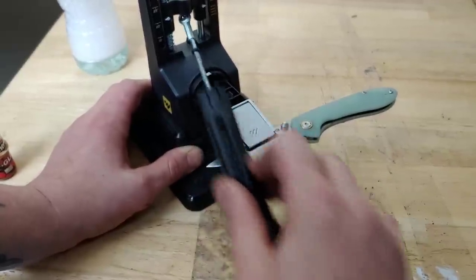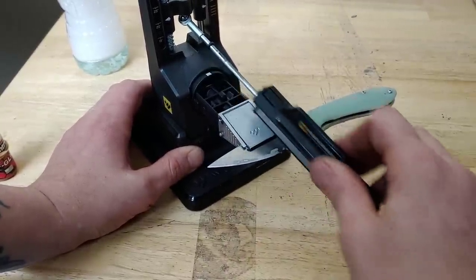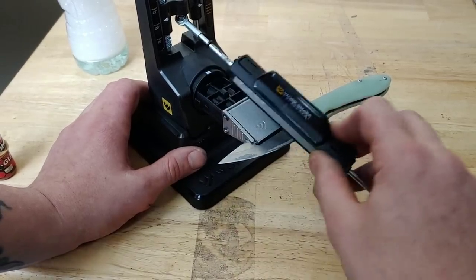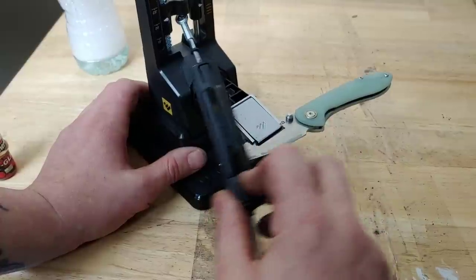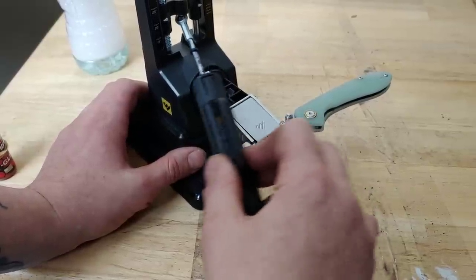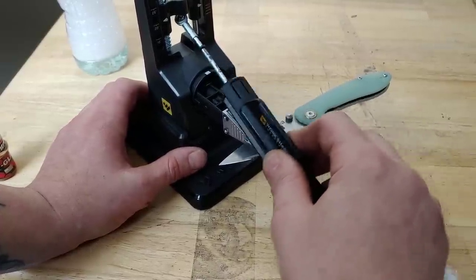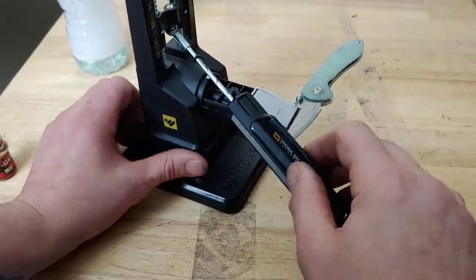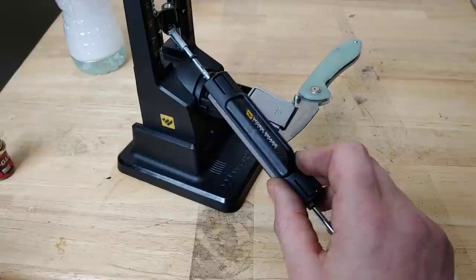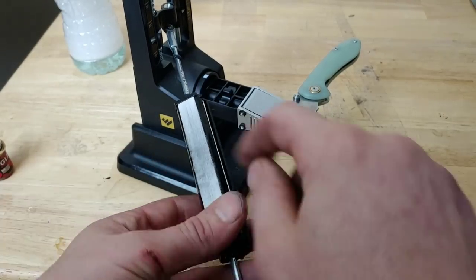I do think some steels are going to polish up easier than others, and some knives or steels will take a lot longer. That's one of the reasons why we're using the steel we're using, so this video doesn't wind up being longer than people are willing to watch. I'm lowering my head down underneath to make sure I'm getting the very tip, looking underneath to make sure the stone is hitting the tip on this side.